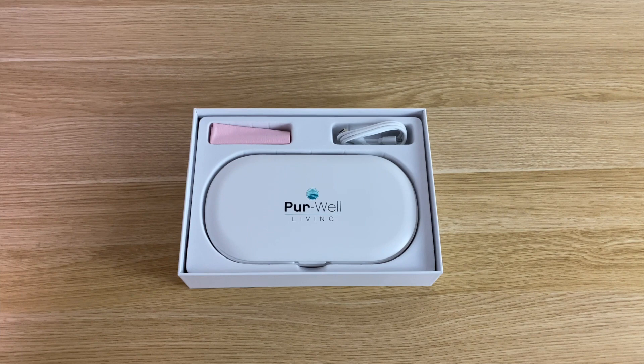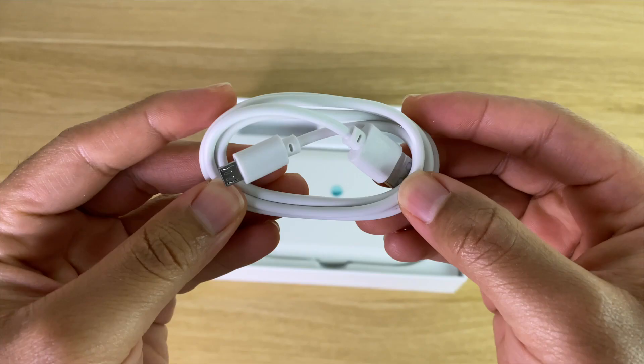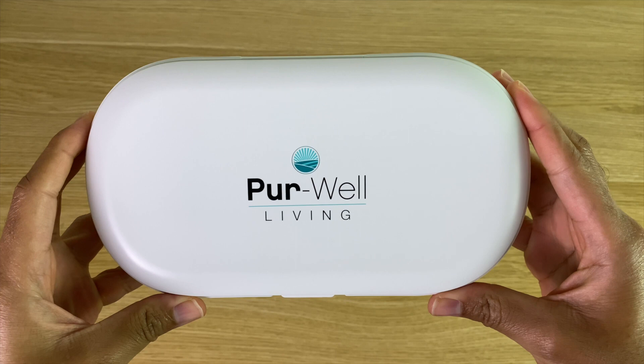So for a quick unboxing, inside of the box you get a cleaning cloth, a micro USB cable to power the case, and the case of course.